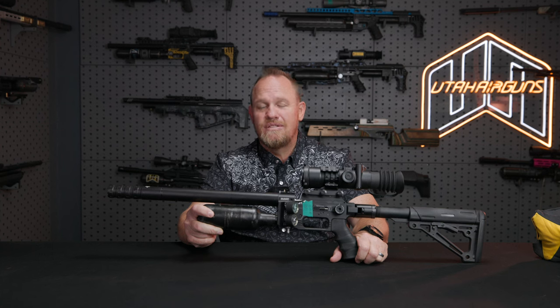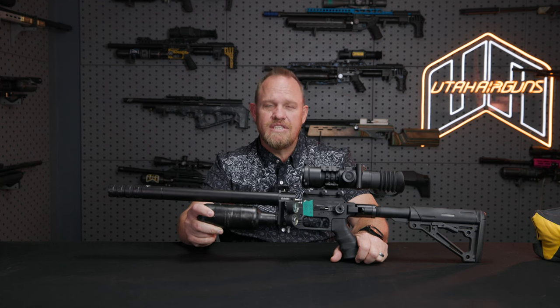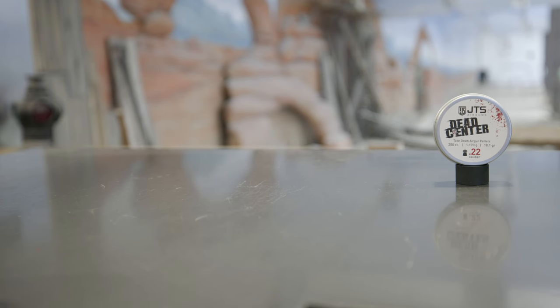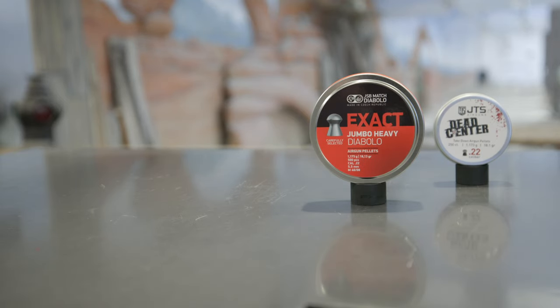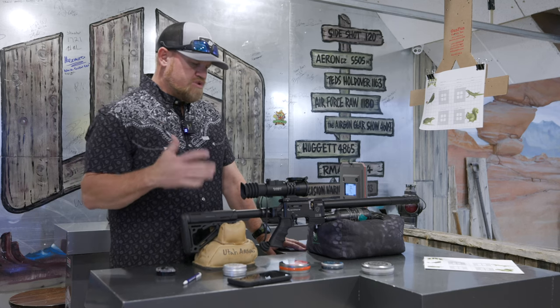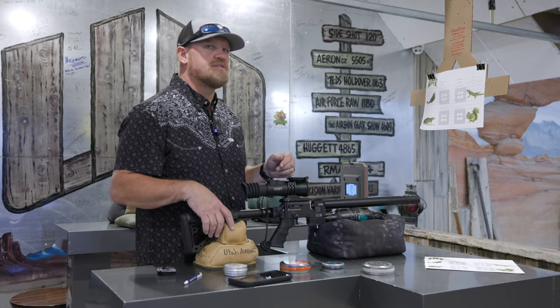I'm very confident this thing is insanely accurate — I've been shooting it for a while. Let's go to the range and see how accurate it is. We're going to check four different pellets: the JTS 18.1 grain, the JSB 18.1 grain, the H&N Barracuda 18 grain, and the FX 16 grain. We'll shoot a little group with each one and see which one this gun likes best.